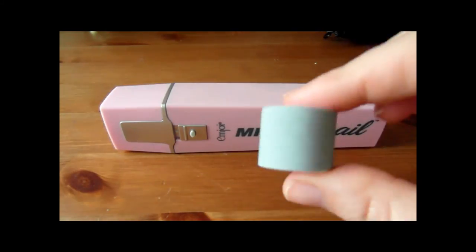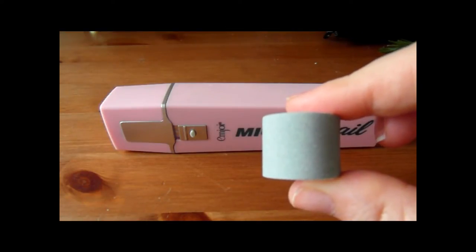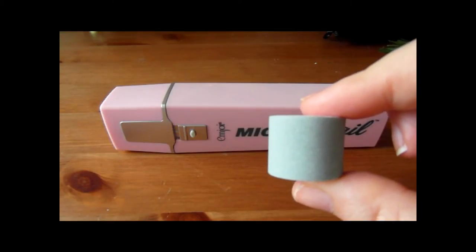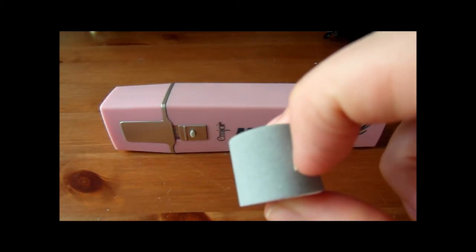The first head is slightly more textured and this is called the Micro Smooth head. This is used to remove ridges and imperfections in the nails. You use this one first, for no more than two seconds and no more than once a month. It's just like the rougher head that you would probably expect on a nail buffer.